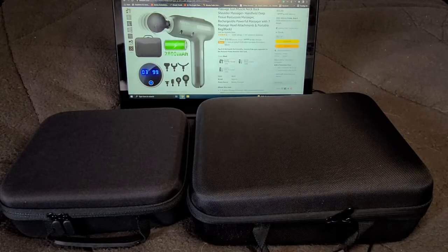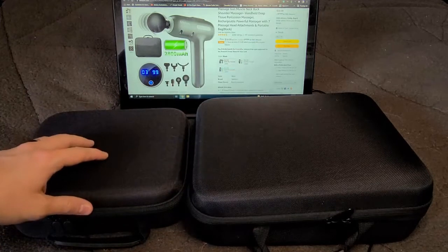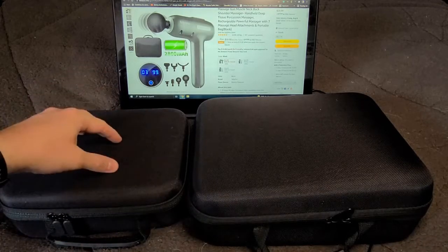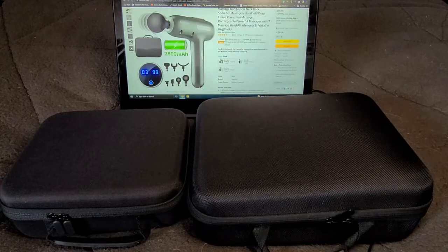Today we're reviewing two devices side by side. One is the Sylphum massage gun and the other is the Tibben AMO5 massage gun. I'll have the Amazon page for both pulled up in the background as I go through opening the devices respectively, and I'll have links to the Amazon pages in the description, along with an unboxing of the Tibben AMO5 and a more detailed review of the Sylphum massage gun.